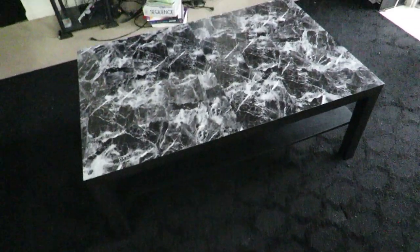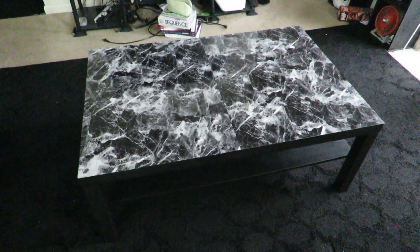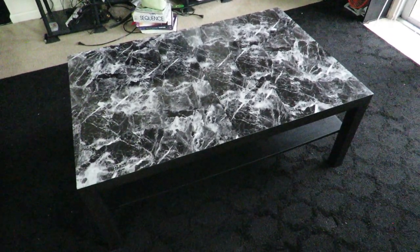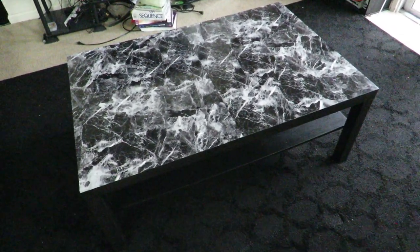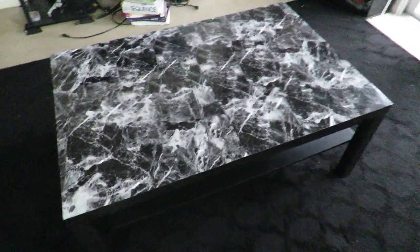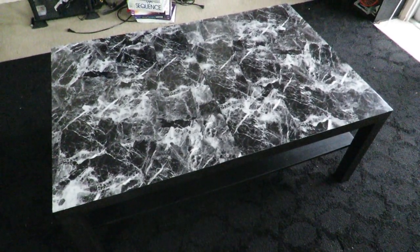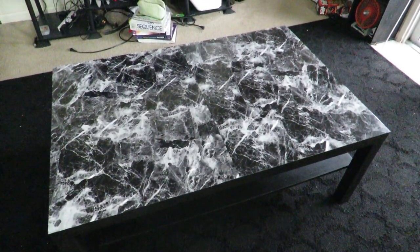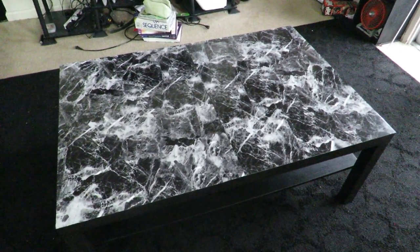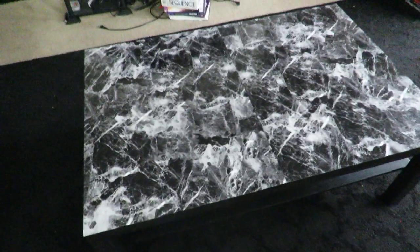We really liked it, but I started seeing videos on YouTube where people started covering their coffee tables with marble contact paper. It looked very nice so I decided to go ahead and do it myself. But what I saw with the other YouTubers was that they mostly did it with white marble contact paper. I didn't see any black marble contact paper like this, so I decided to do it.